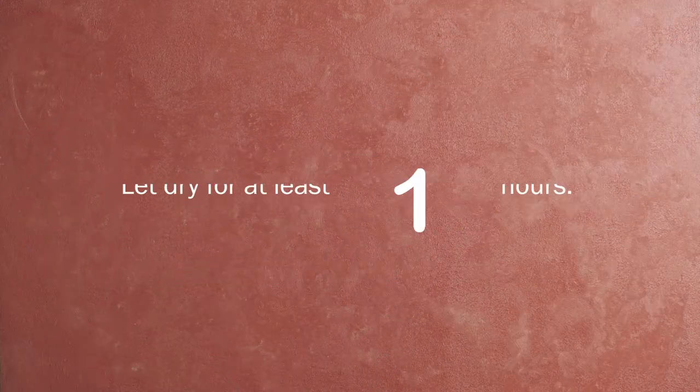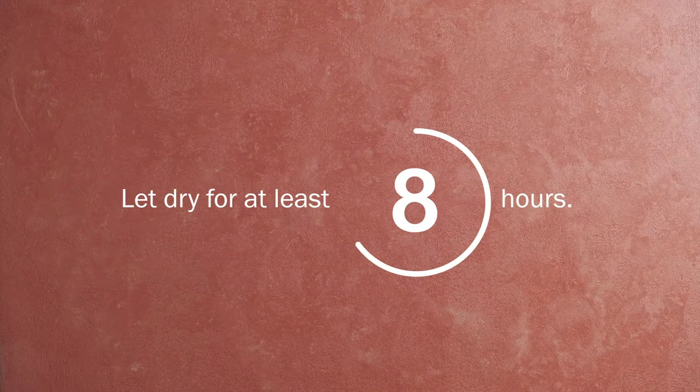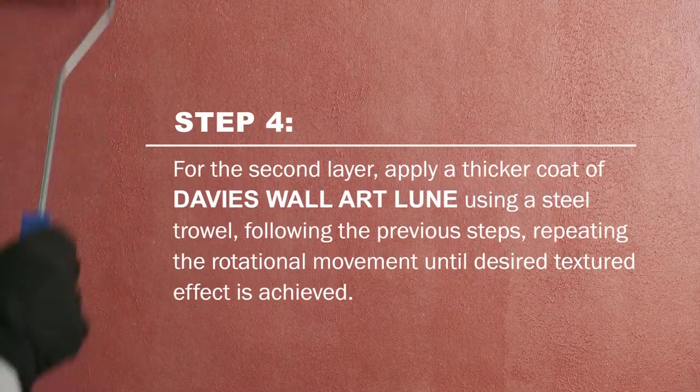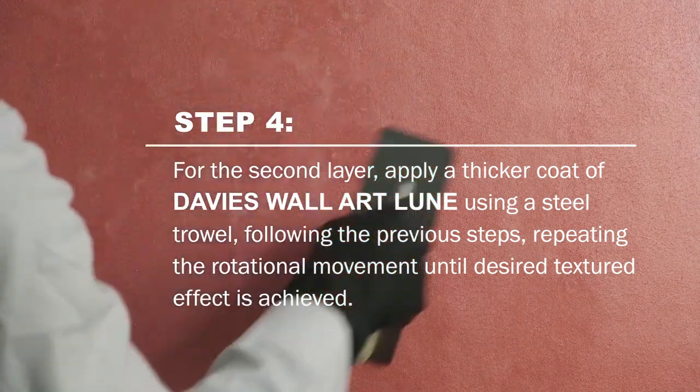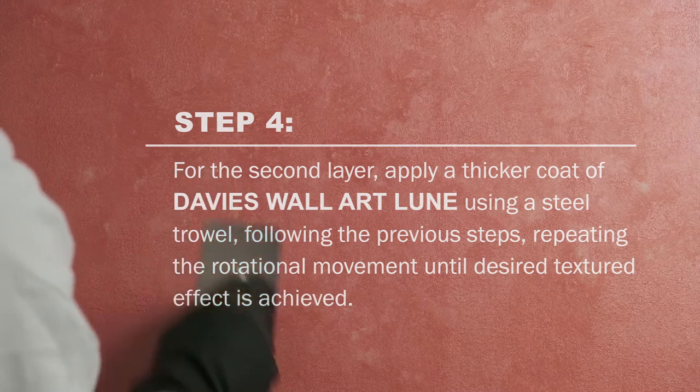Let it dry for at least 8 hours. For the second layer, apply a thicker coat of Davis Wall Art Lune using a steel trowel following the previous steps, repeating the rotational movement until the desired textured effect is achieved.